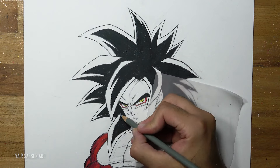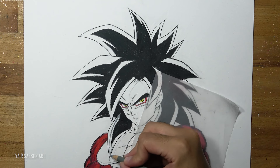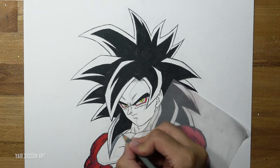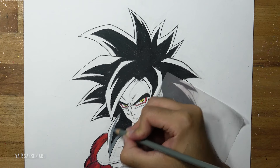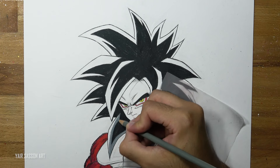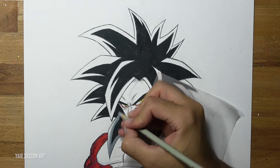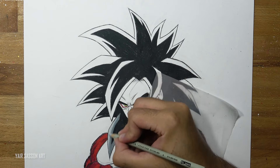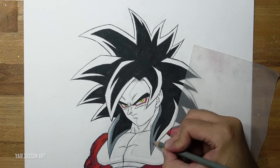Once we are done with the fur we can move on to the hair. We want to get a nice highlight on the hair — for that we are going to use some gray tones. We'll start with a darker tone of gray, coloring in the direction of the shape, and then we'll use a brighter tone of gray. Please go ahead and do the same process for the rest of the hair.